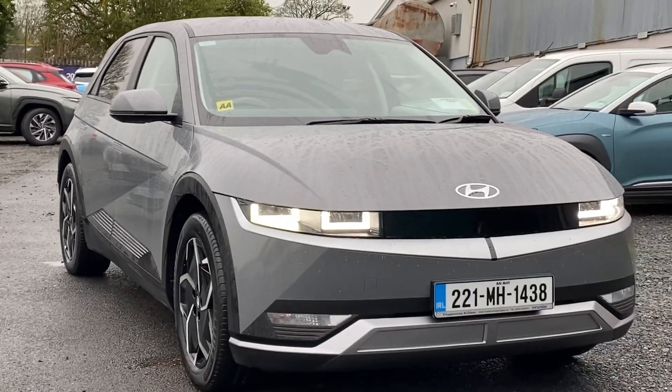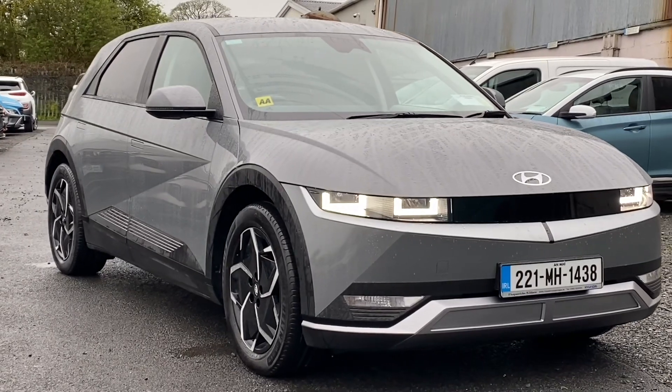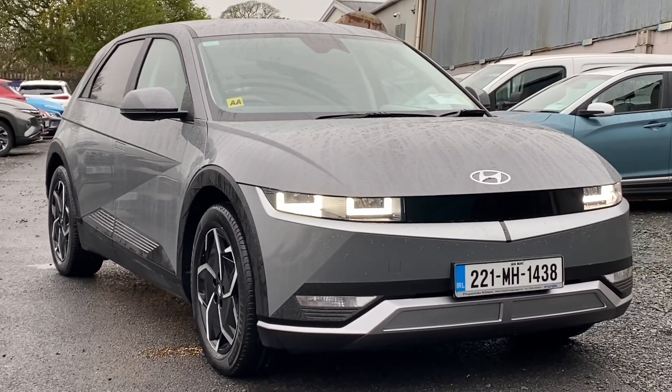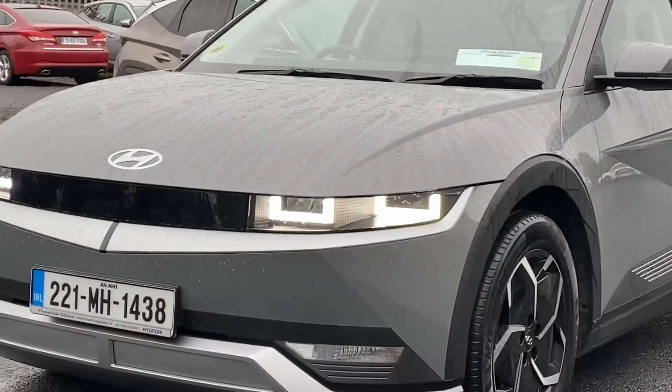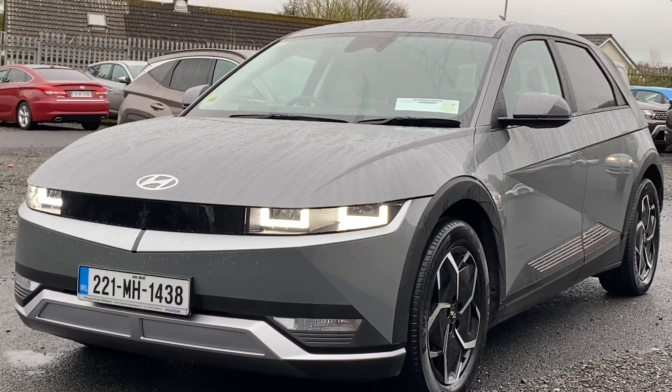Hey everybody, Brian here. In this video I want to show you this car — a 2022 Hyundai Ioniq 5. This car has a 73 kilowatt hour battery, so it is the longer range model, and the trim is called Executive Plus. In this video I'll run through the features on the inside and outside of the car and we'll go for a quick drive as well.